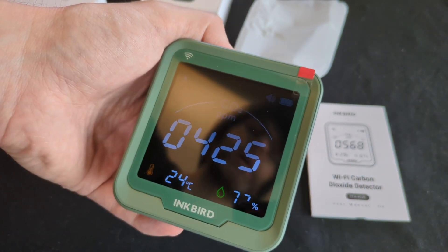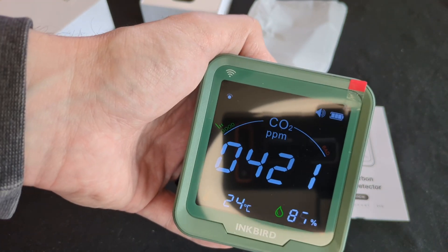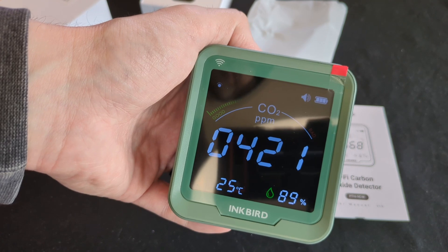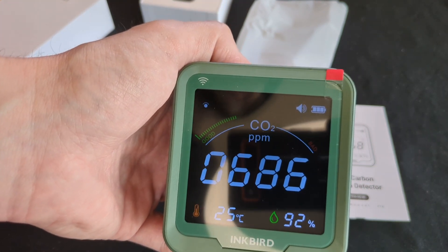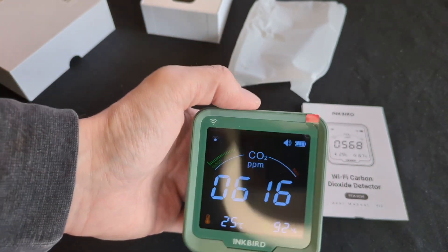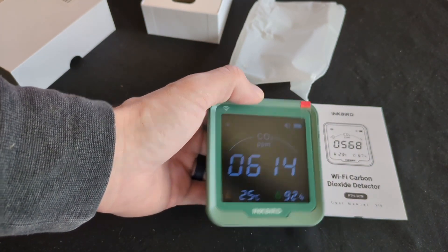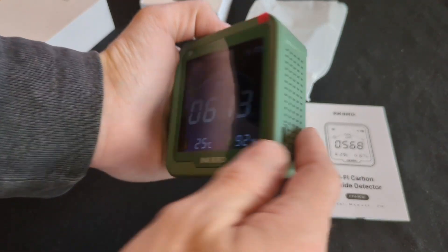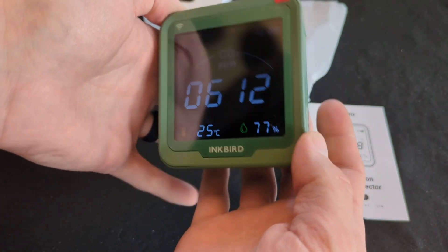Check that out — I said ambient levels are around 400 ppm, and we're sitting at 425–420 right on startup. It's going to have to adjust — it just jumped up to 700, maybe because I'm breathing on it. And I realize now I'm a dumbass — those are not speakers on the side, those are vents to let in air. It's a sensor.